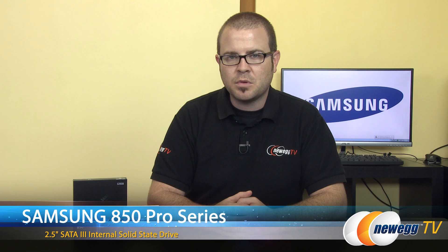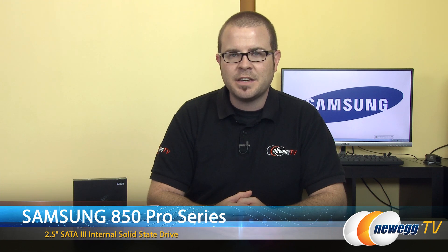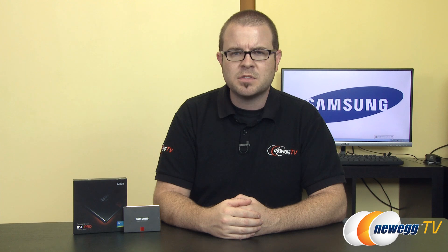That's going to wrap it up for this video. Once again, this has been the Samsung 850 Pro — we've been testing the 128 gig version. It's available in capacities all the way up to 1 terabyte, and you can find links for all of those down in this video's description. Thank you very much for watching. If you enjoyed it, hit the thumbs up button and leave a comment letting me know which capacity you'd want to get if you were going to pick up an 850 Pro.